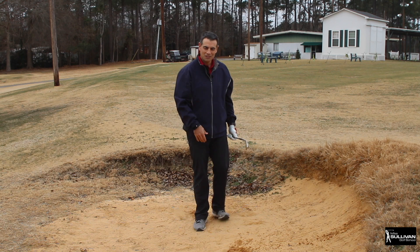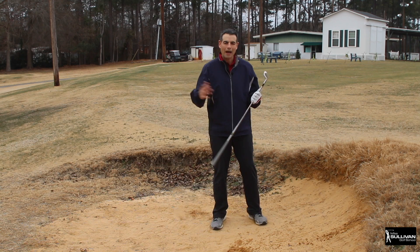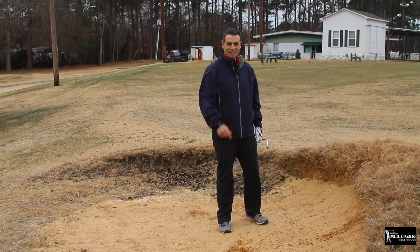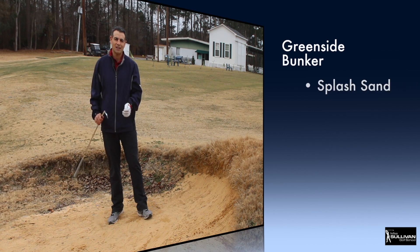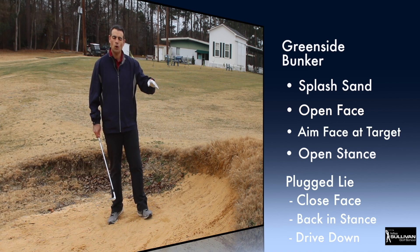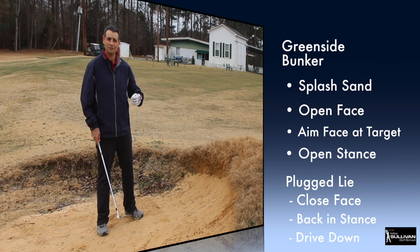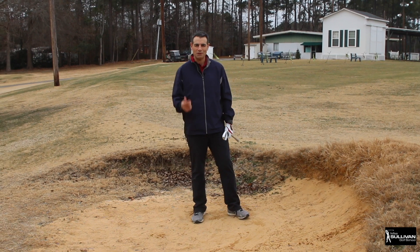So to recap: for a normal bunker shot, the ball is more forward in your stance - open the club face and splash that sand out. When the ball is plugged, it's the opposite: ball back in your stance, close the club face, and drive a spike down behind the ball. Draw a line in the sand, splash sand out for 20 minutes with an open club face. Once you can make those waves, add a ball. Point your club face where you want the ball to go, open your stance, and you'll start getting the directional part down too.